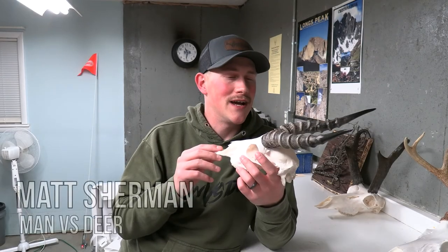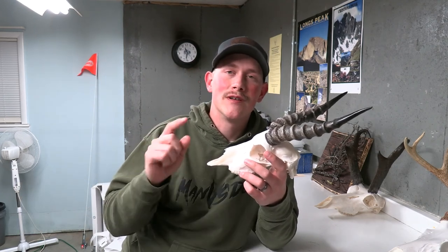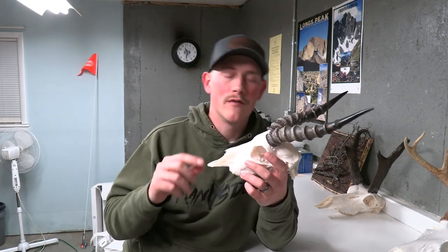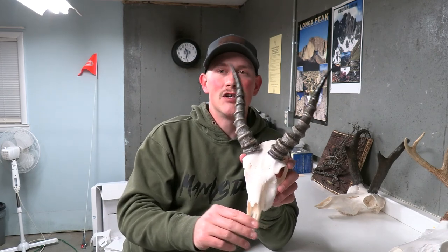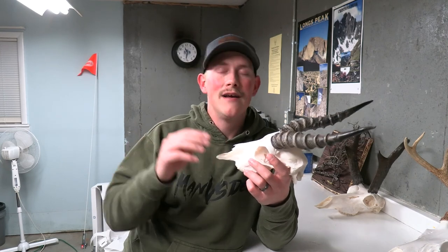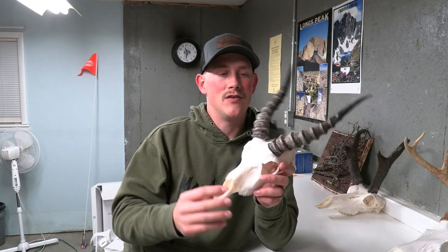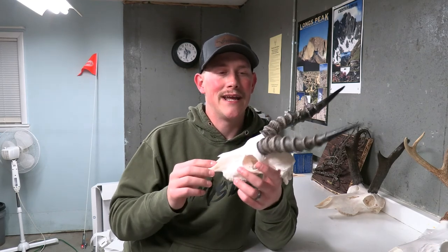Welcome back to the channel guys. If you're new to the channel, make sure to smack that subscribe button. Definitely like the video and for sure leave a comment because I love hearing from you guys. This is the finished black buck skull. I actually forgot to record this part of the video, so I'm going back and doing it after, but today's video is going to walk you through this start to finish process of how to do a European mount on a black buck antelope.